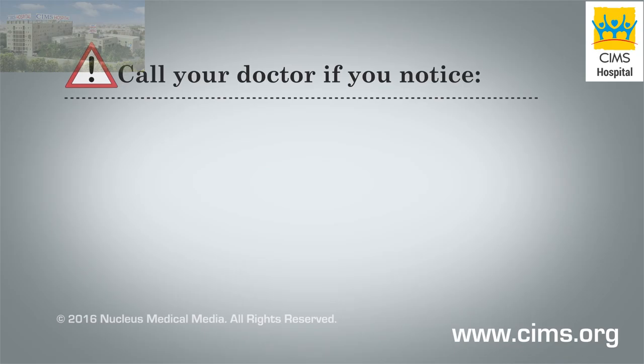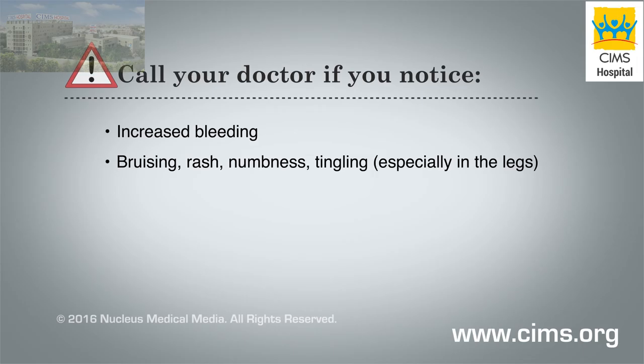Call your doctor if you notice increased bleeding or bruising, rash, numbness or tingling, especially in your legs.